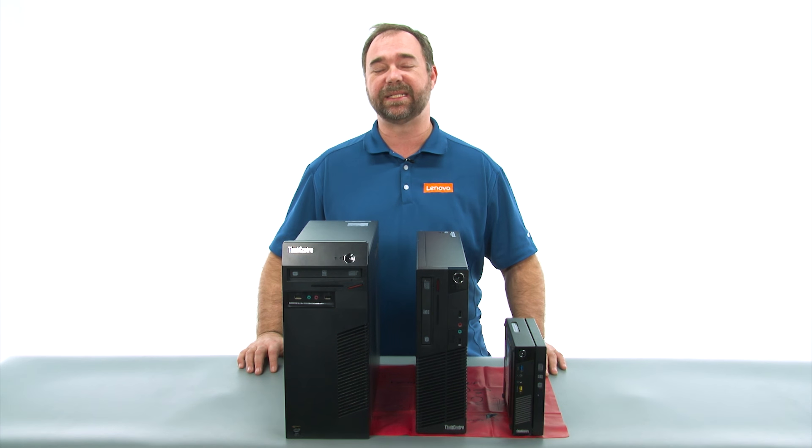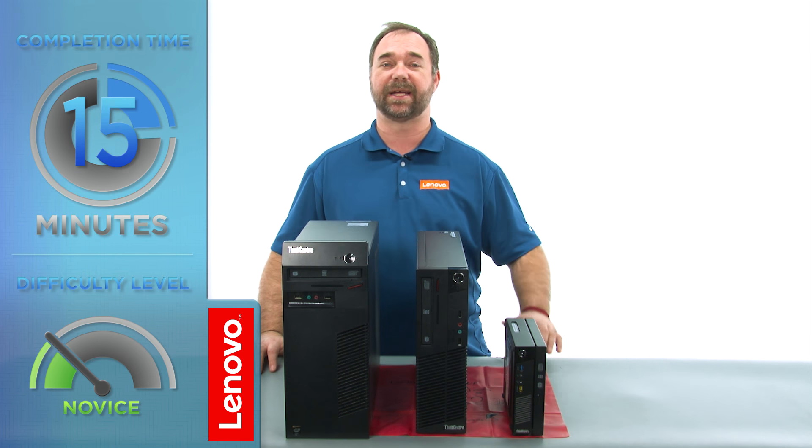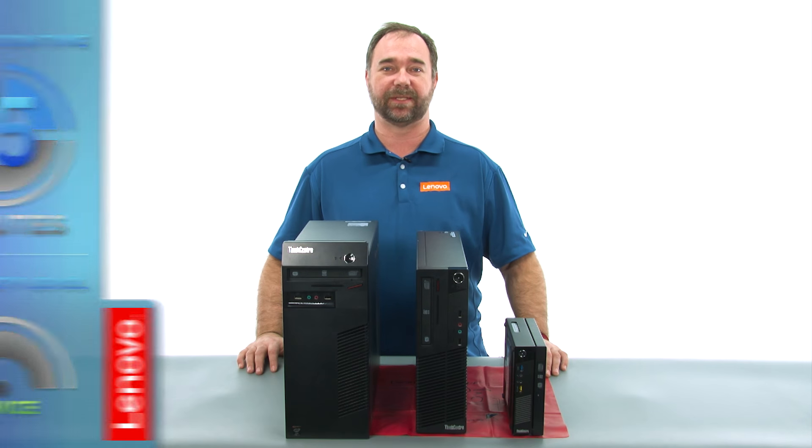Today we're going to be replacing the PCI Express card in the small form factor. The process will take about 15 minutes, and it should be easy enough for anyone to do.